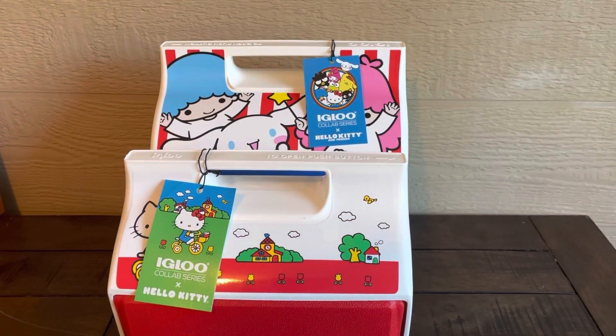Hi guys, thanks for joining me on my newest video on this Igloo collab series with Hello Kitty/Sanrio. I just basically wanted to show you my newest items that I picked up because they were so cool. Excuse the sound in the background — it's only because we're doing things to our backyard.